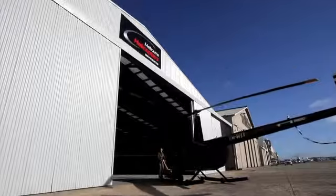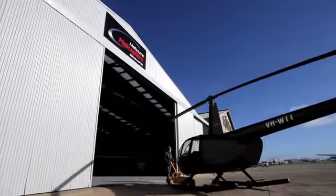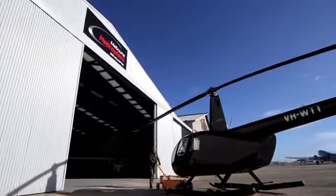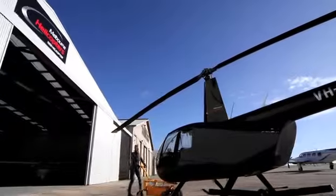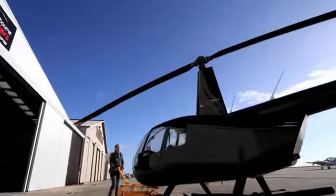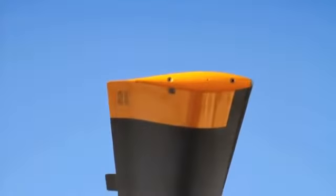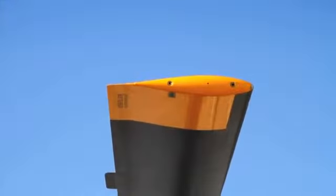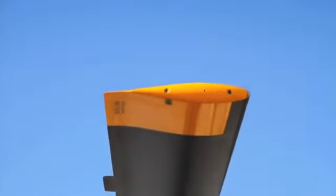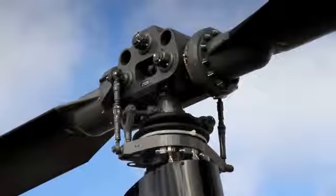There's one big rotor on the top to provide lift, and a smaller rotor on the tail to stop the chopper from spinning out of control. Each rotor blade is shaped like the wing of a plane, but with two key advantages. Firstly, since it's spinning at high speed, it can develop lift even when the aircraft is hovering still. Secondly, the rotors can tilt to produce more or less lift using a nifty bit of engineering called the swash plate.